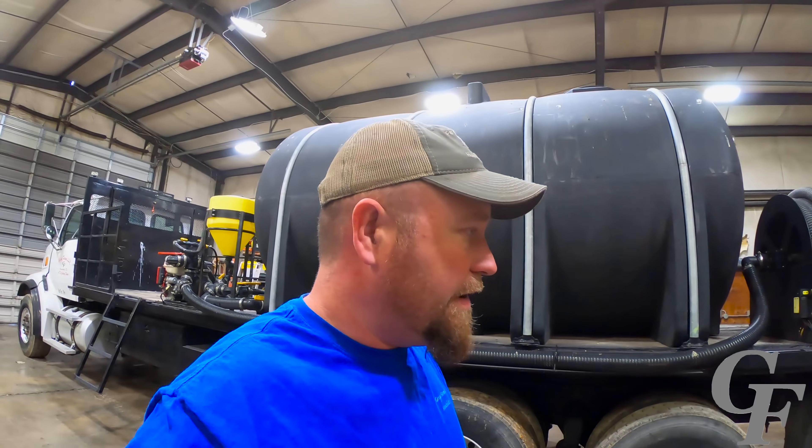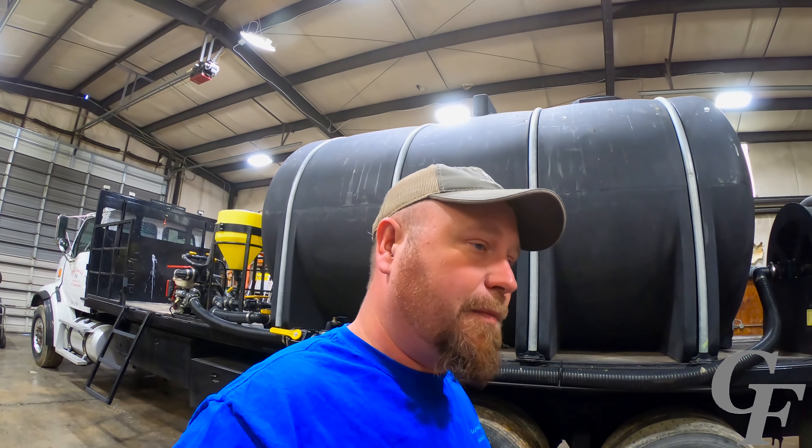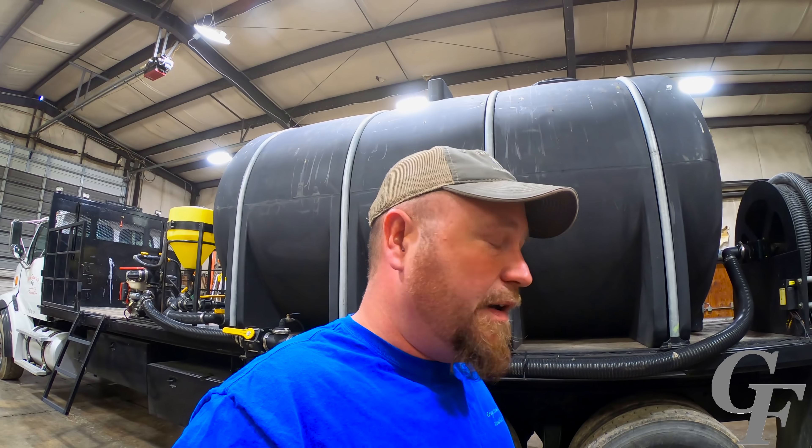On today's video I'm going to tell you about our water truck. I consider this the ultimate water tender truck. For us it's suited exactly to what we need. It's got every feature that we need and does a really good job of shuttling water to and from the field whenever we're spraying. So I'm going to show you around this truck and some of the features we got.